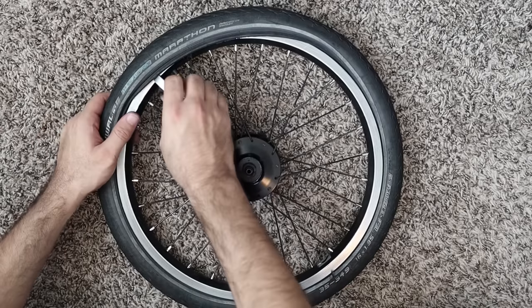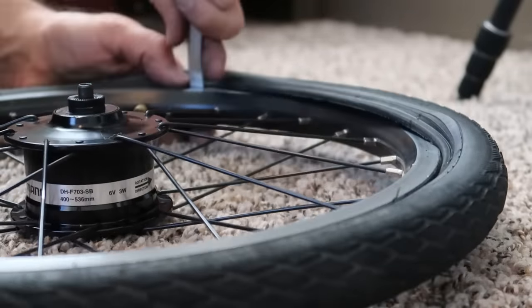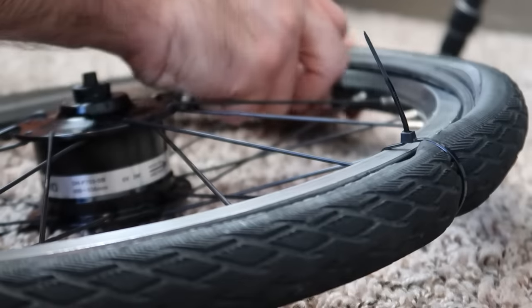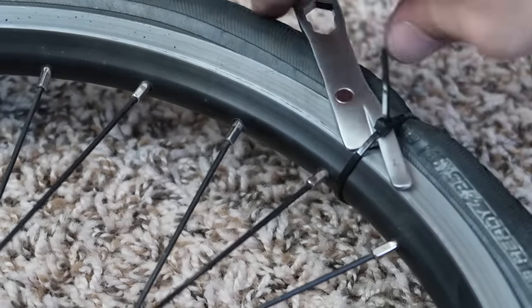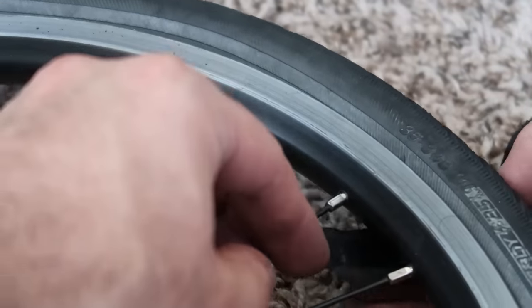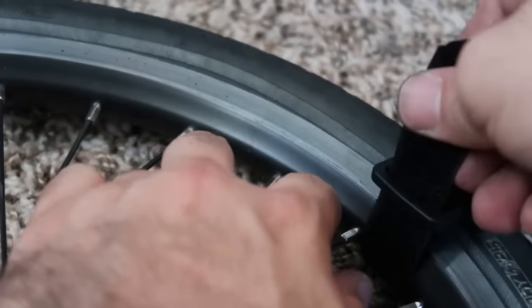Are you struggling to fit the tire into the rim because whenever you press the bead in on one side it pops out on the other? Use one of those zip ties stored in your seatpost to hold the tire against the rim while you work your way from the other side — it works every time. After you're done, just break the zip tie off by sticking the tire lever underneath it and rotating. For a more environmentally friendly option, keep some reusable velcro strip with your tools to hold the tire instead.